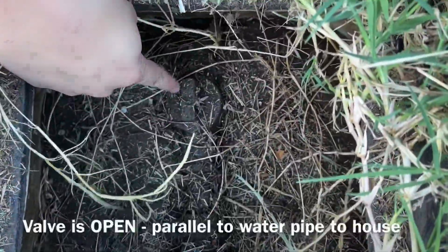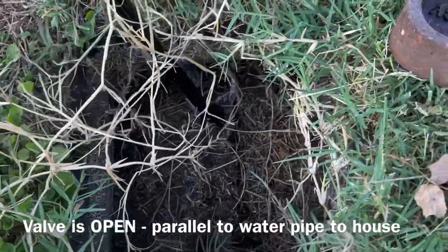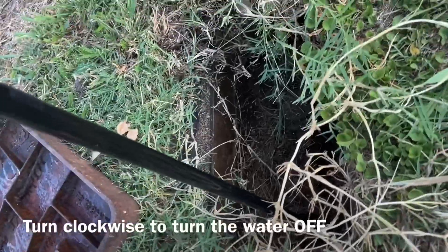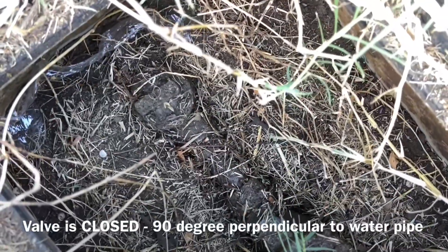Locate the shutoff valve, which looks like this. If it's parallel to the pipe going to your house, it's open. Now place the water meter key on top of it and rotate it 90 degrees clockwise until you have it perpendicular to the water pipe.